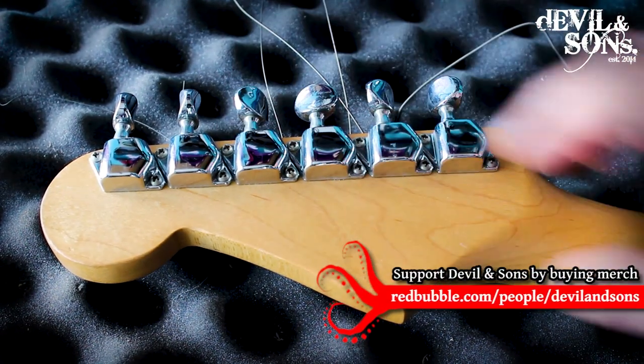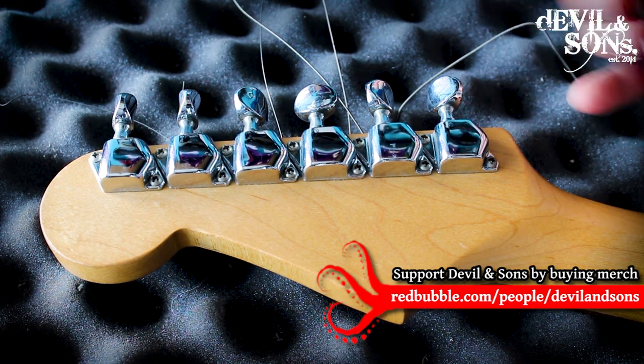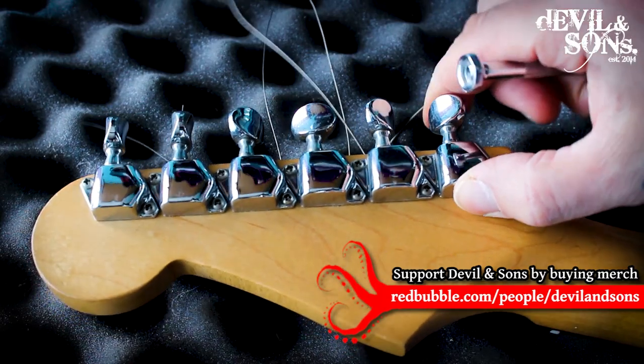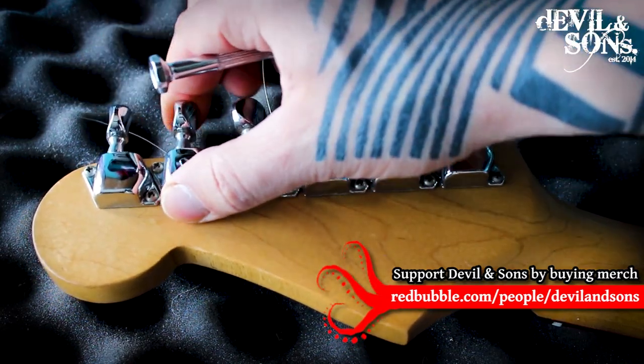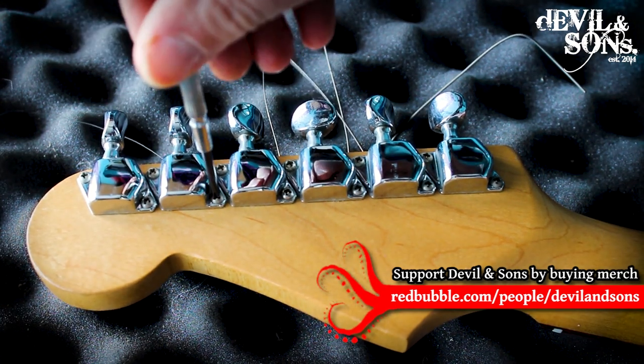Something that's always worth checking is the machine heads or tuning pegs. These ones are screwed on with two screws on the back. I always check that the tuning pegs aren't loose or moving in any way — if they are, just tighten up the screws to make sure they're nice and tight.